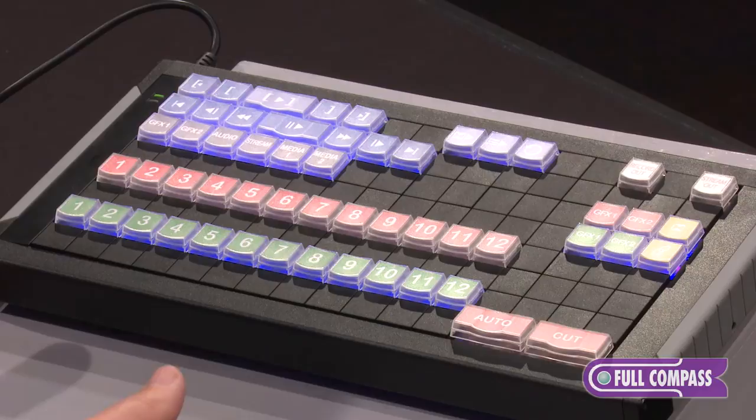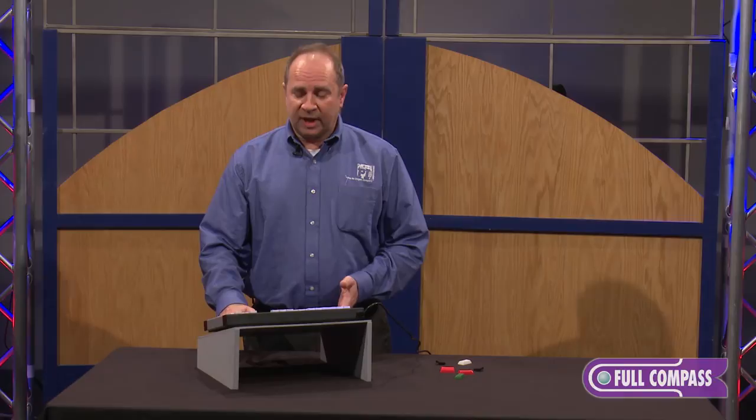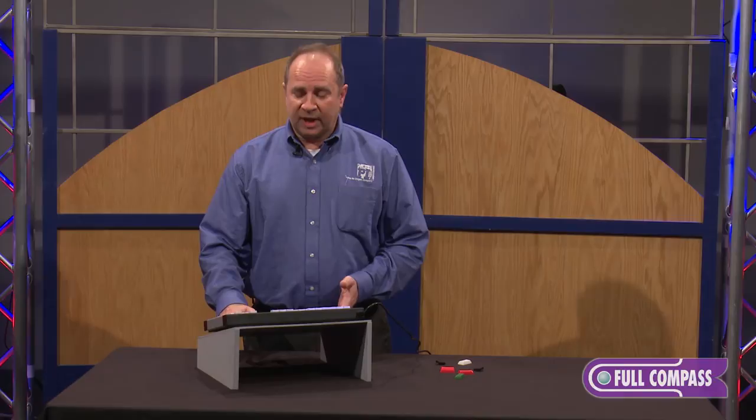We can send keystrokes, mouse commands, or game controller commands if that's required. We have software that's free for Windows or Mac. We also have a free SDK with live technical support to help someone who's trying to integrate this with a program.